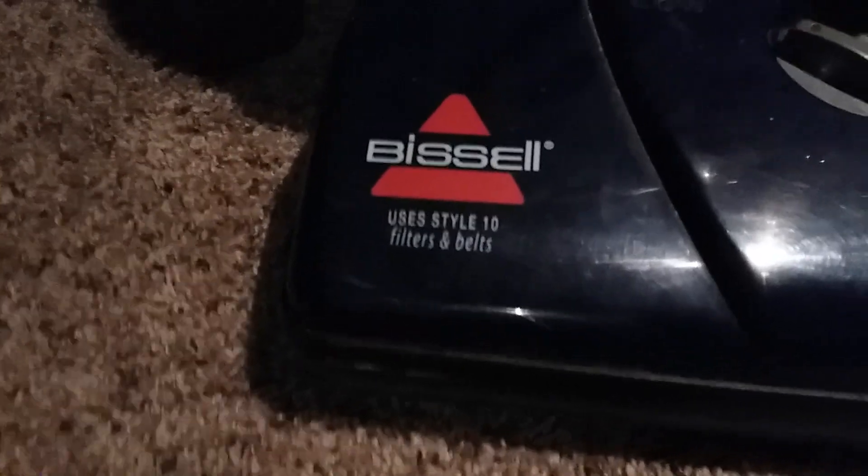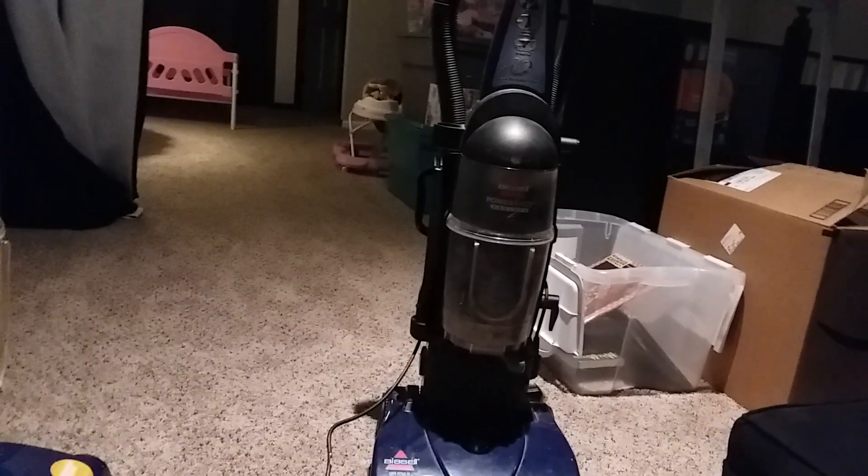Hose length wins on the Bagless. Both are the same height, and the underside looks to be the same too. They both have washable filters, which is good, and use the same belts and filters. The Bissell Power Force Bagless head is sleek, while the Helix head goes more up, which angles the body of the vacuum more upward. They both sound the same.